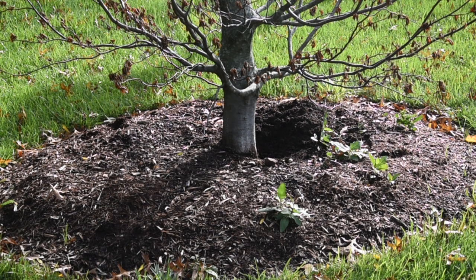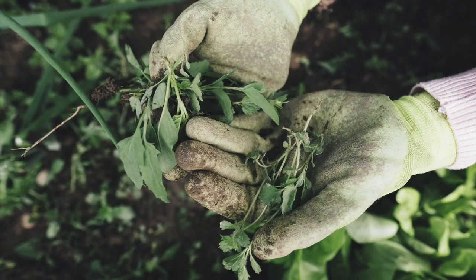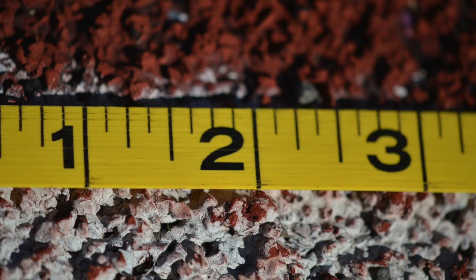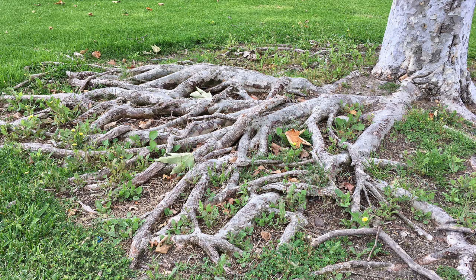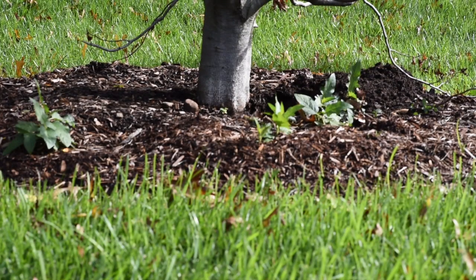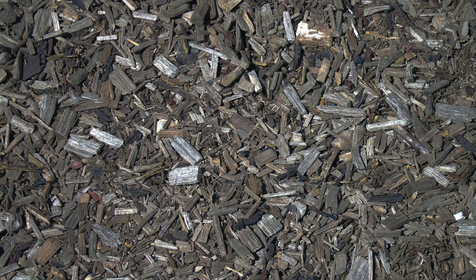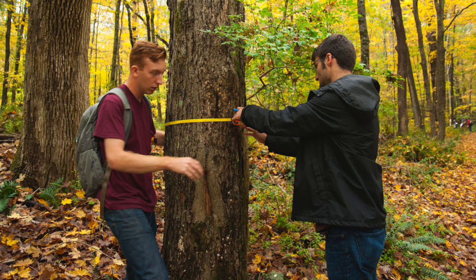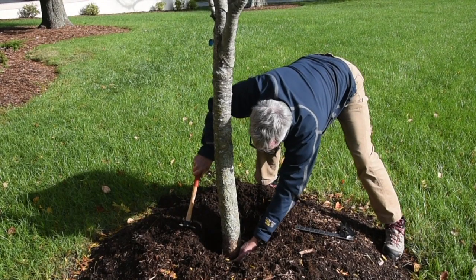It's easy to properly mulch a tree. Before you apply mulch, remove any weeds from around the tree. The mulch ring should be 2 to 3 feet wide around the tree trunk radius. The maximum depth of mulch should be 2 to 3 inches because the tree roots need to breathe. Taper the layer to the grass at the edge of the ring. Aged wood chips or shredded bark are the best choices for mulch. Mulch shouldn't touch the bark of the tree at all. Trees 10 inches in diameter and larger don't need mulch.